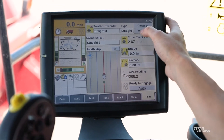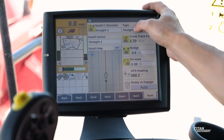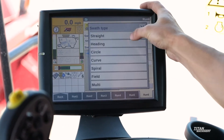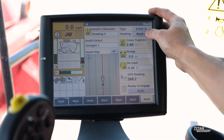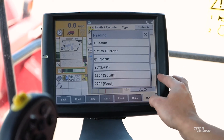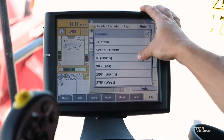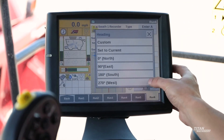The second guidance line we're going to go over is a heading swath. You go into your type and hit heading. This is going to allow you to mark A and then set custom degrees from where you're sitting. If you want to go straight north, you just click north; same thing for east, south, and west.